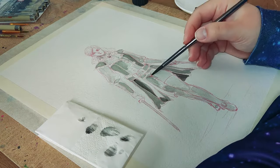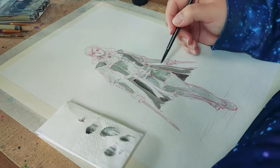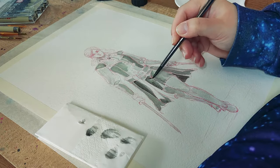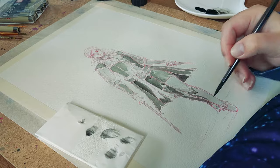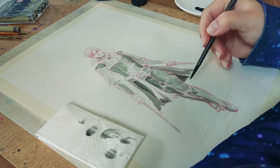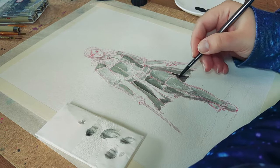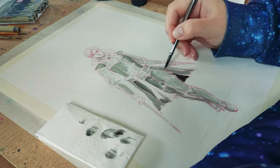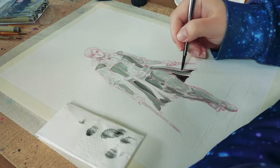I used a lot of Indian ink for my artworks like that, and the client who actually ordered this artwork loves the way I use it in my drawings. She said specifically that she wants to have this kind of piece for her own collection, and I was very happy.